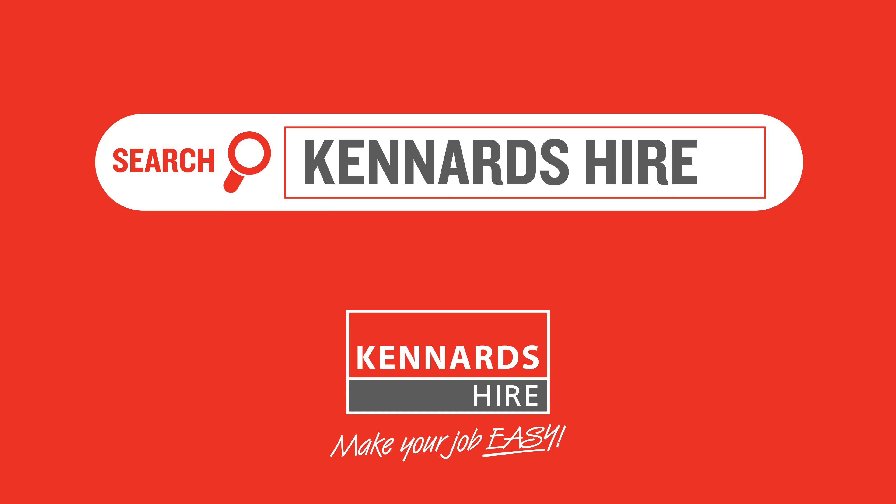This is your SG30TRX dedicated track stump grinder. This unit has a 31 horse Briggs & Stratton Vanguard. It's got a sweep of about 2.4 meters and it can do about 350 to 400 millimeters in the ground. It's all hydraulic driven and it's a new product that has just been introduced into Kennards over the last two to three years.